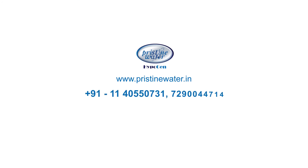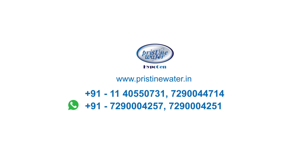Order yours today on Amazon — look for 'Hypogen disinfectant generator.' For further information, please visit our website. You can call or WhatsApp us at the number provided on the screen, or write to us at disinfection@pristinewater.in.